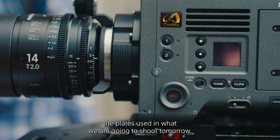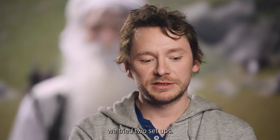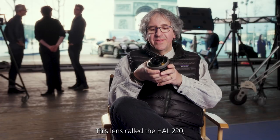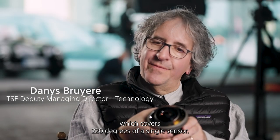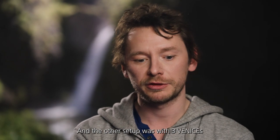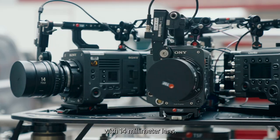For shooting the plates for tomorrow, we tried two setups. One with only one Venice and a special lens called the Antania — the HAL 220 — which covers 220 degrees off a single sensor, giving a real 180-degree usable configuration. The other setup was with three Venice cameras and a 14 millimeter lens.